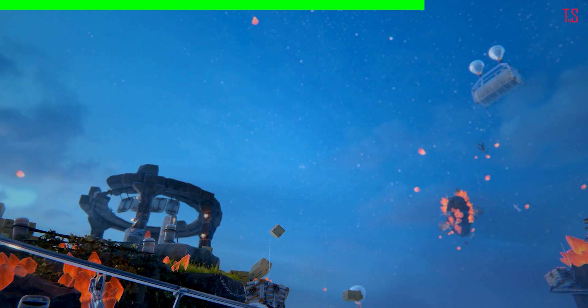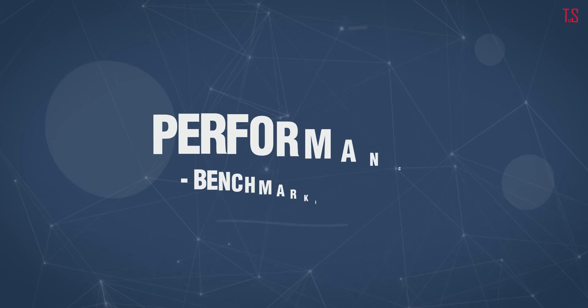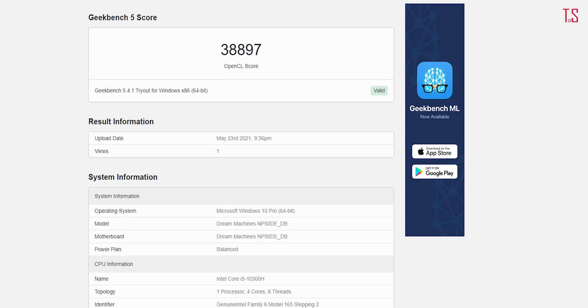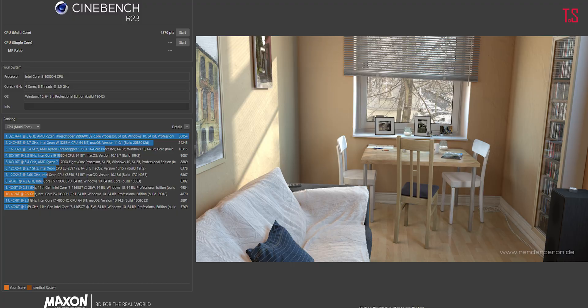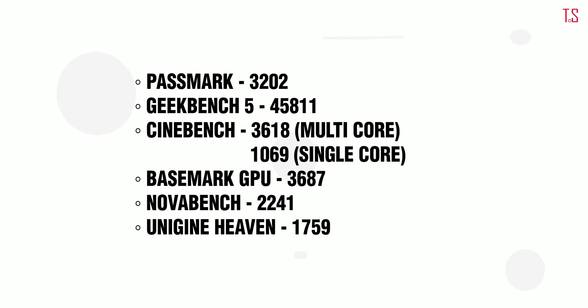We ran benchmarks to test numbers and compare with other offerings in the market. To test the overall CPU, GPU, and other performance, we ran Passmark, Geekbench 5, Geeks3D FurMark, NovaBench, Cinebench, Heaven, and also put the GPU through an extreme stress test. While the laptop held pretty well throughout, the 10th gen Intel CPU falls short in multi-core performance. What this implies is that the 2.5GHz clock speed falls somewhere in the territory of a 7th gen Intel Core i7 chipset. An 11th gen chipset would have done wonders but would have added a hefty sum to the price tag. So it is a fair trade-off.